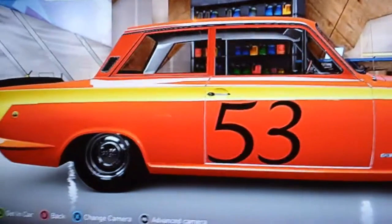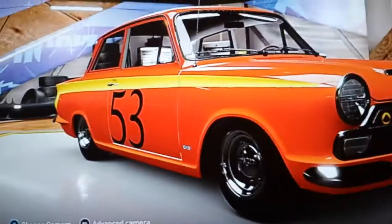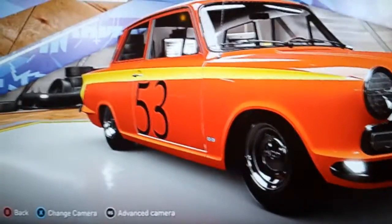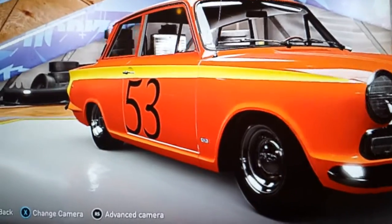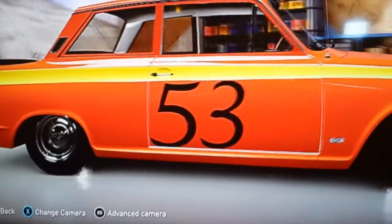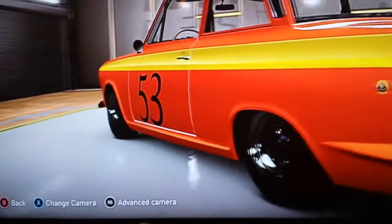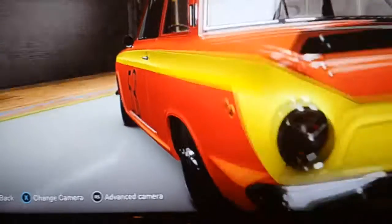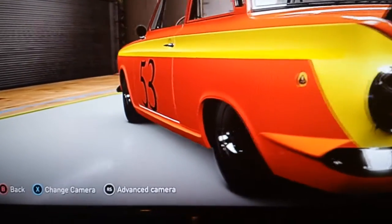This one took me forever, because basically I love the Lotus Cortina, but I've always wanted one in orange and yellow — you never ever see one on these games in orange and yellow. So I had to follow the contours of the car as you can see, which took me hours, about five hours to do this. I even followed the lines of the car and made them a bit less pointy so they wouldn't show up as much, so it took me forever.